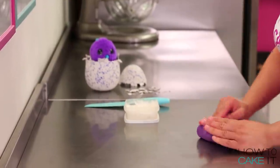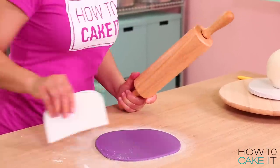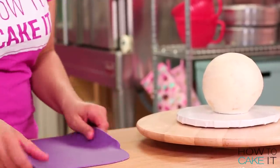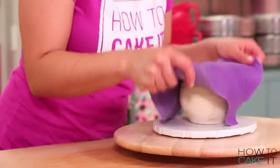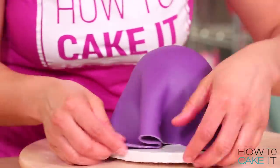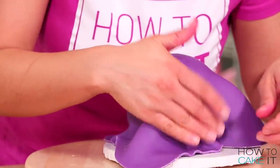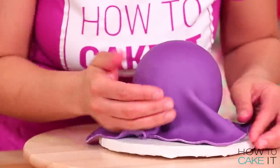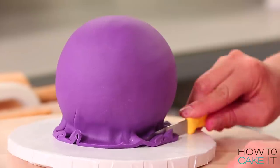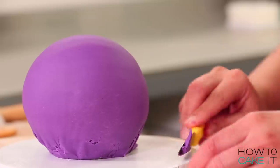Time to move on to the Hatchimal head, which is my vanilla sphere. The first thing I want to do is cover it in a layer of the purple fondant that I made. I rolled out my purple fondant as thin as I could, draped it over the sphere, used my hands to smooth it and tuck the fondant underneath, then cut away the excess. It doesn't matter if you have a lot of creases in the sphere — it will all be covered by the fuzzy hair.